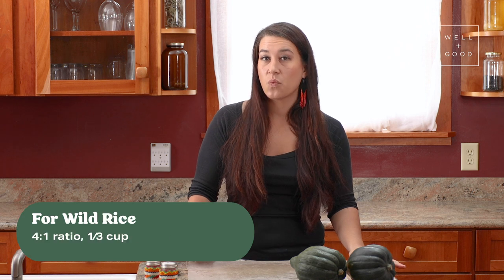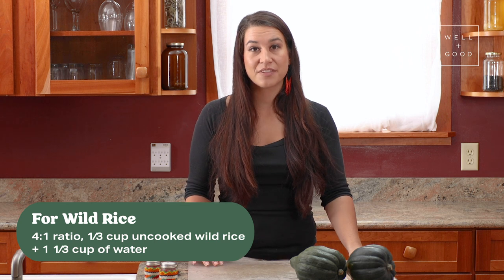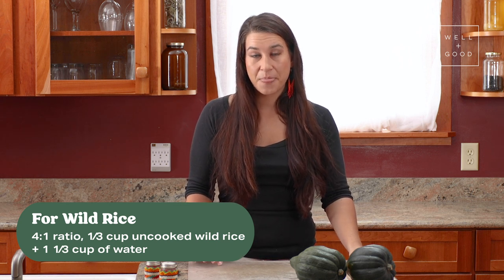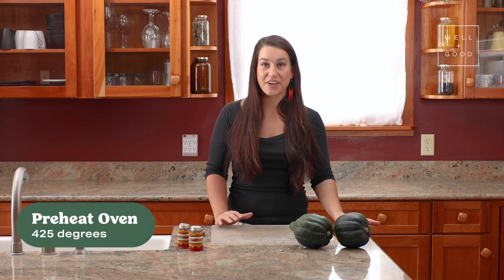For hand-harvested wild rice, we use a 4 to 1 ratio, and we need 1 cup of cooked wild rice, so we'll start off with 1/3 of a cup of uncooked wild rice and 1 1/3 cup of water. As we're preparing that, we're going to preheat our oven to 425 degrees, and we'll get started making our acorn squash.